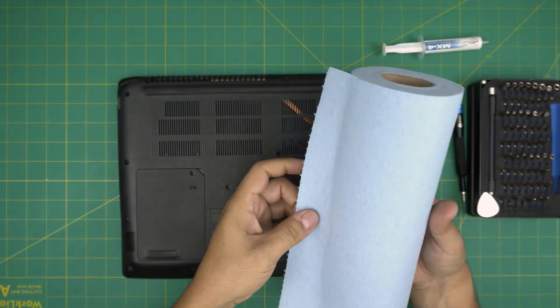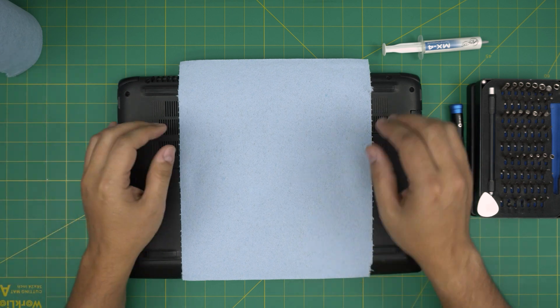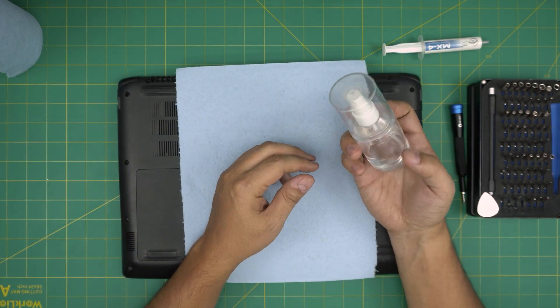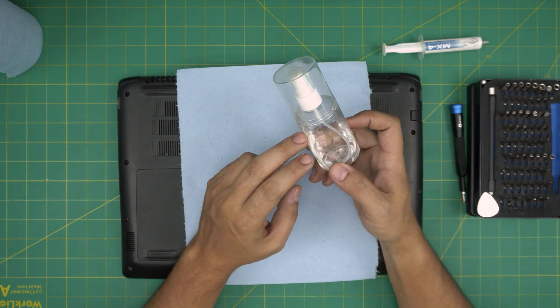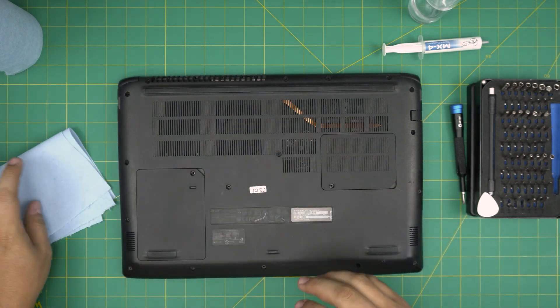The other item you'll need is a workshop towel — one sheet. Very importantly, isopropyl alcohol 99% or higher. Make sure it's 99%, otherwise do not use it. With all this on hand, let's get it started.